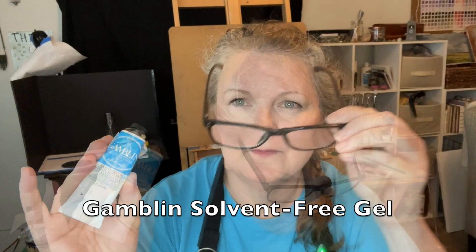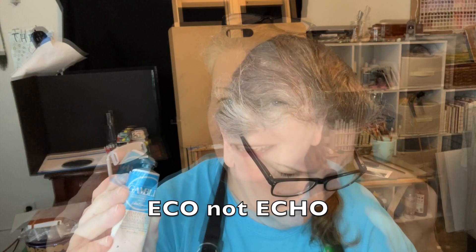The other one I had was a Gamblin medium. I'm pretty sure I got this with a set too. This is supposed to be eco-friendly and non-toxic, with a moderate drying rate. So I'm assuming it won't dry as fast as the Holbein, but it's supposed to be glossy. I did mention that this was made at their wind-powered plant in Portland, Oregon. So I thought that was kind of cool.